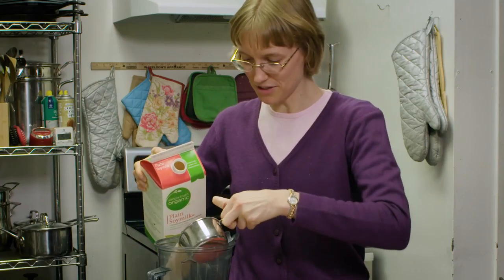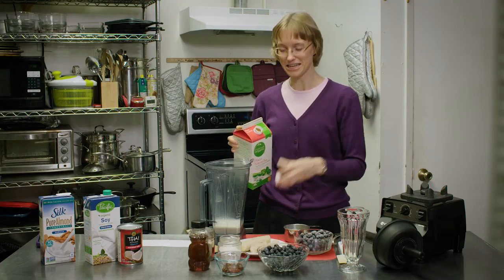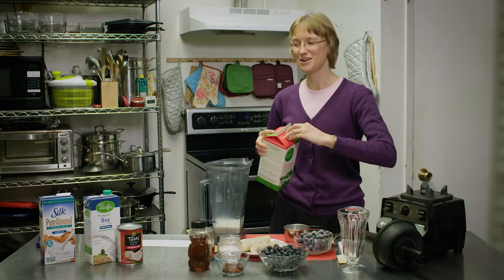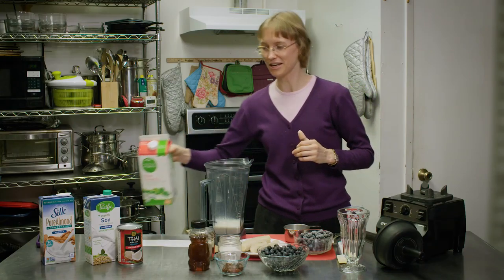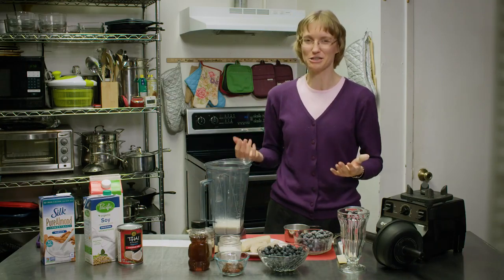You do not have to have a large fancy Vitamix to make this recipe. I've also made it in a Nutribullet, an Oster blender, a Ninja — whatever kind of blender you want to use. Anything you want to use to blend it works.